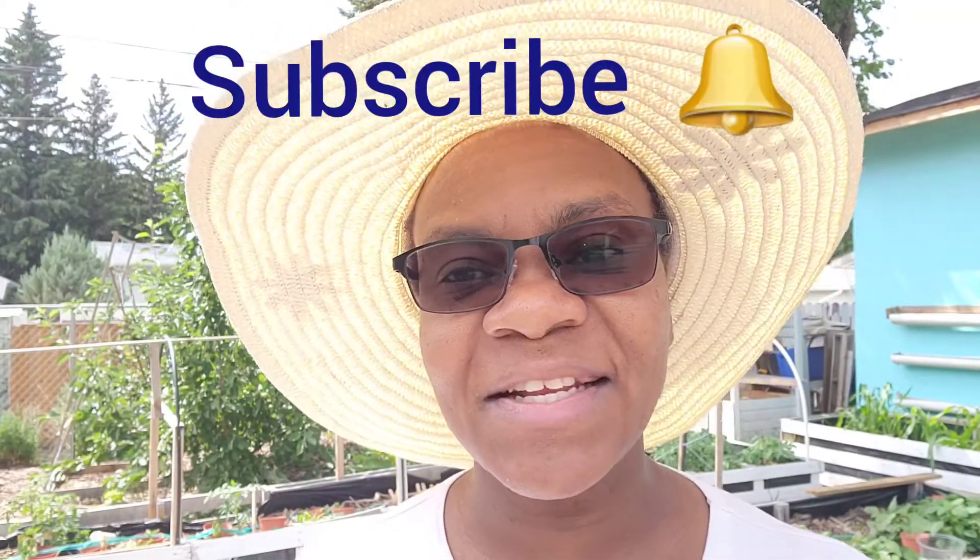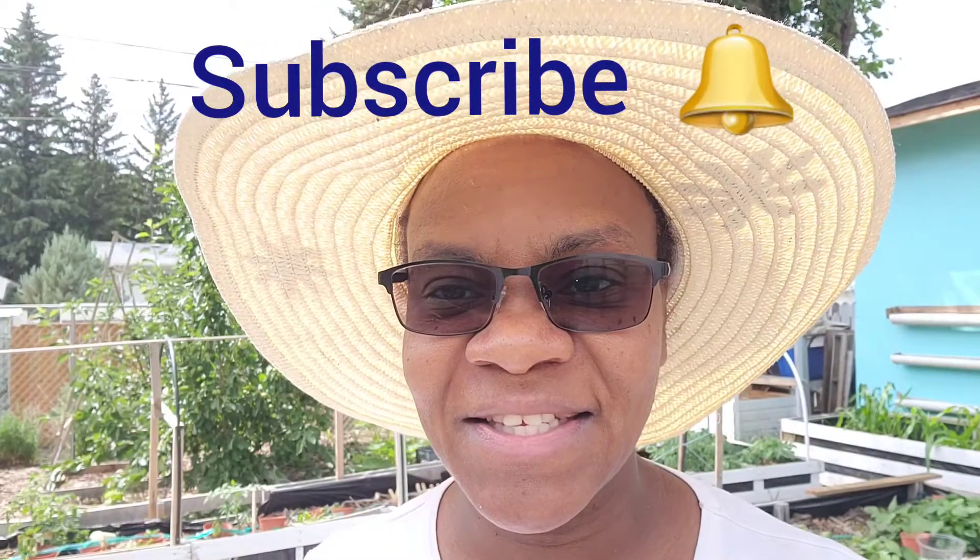Did you enjoy this video? Did you find it informative? Would you like to see more videos like these? Please take a moment to give me a thumbs up. If you're new to my channel, please subscribe and turn on your notifications for more updates. Thank you so much for watching and have yourself a wonderful day — yeah man, it's time to grow!